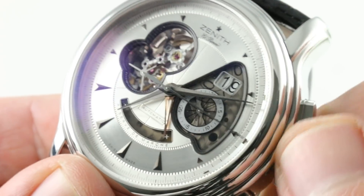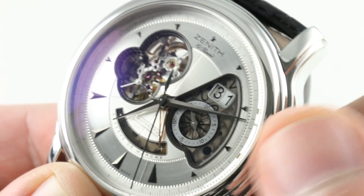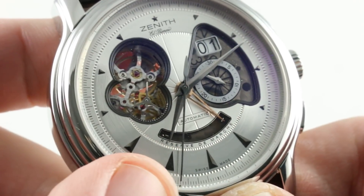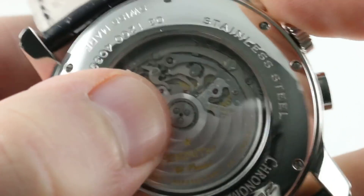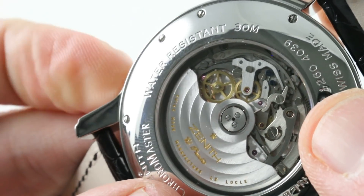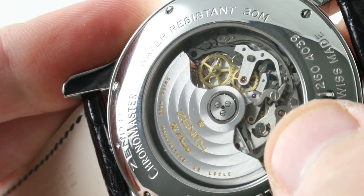The watch features a quick-set function for its date. Rarely do I consider a date to be an entertaining complication, but in the case of a double-disc, double-digit grand date, I actually do consider it part of the theater of enjoying and presenting your watch. The El Primero chronograph beats at 10 beats per second, giving a smoother sweep to the chronograph seconds hand than you'd see on a conventional chronograph, with a crisp and chunky column wheel actuation. I'll show you the column wheel and its levers as you engage and disengage the lateral clutch — the recentering hammers falling on the hard cams at center. The El Primero has always been a good-looking automatic chronograph caliber, and that's not universal in the industry. Finishing includes circular Côtes de Genève on the rotor mass, perlage on the bridges, and straight graining on the chronograph levers.